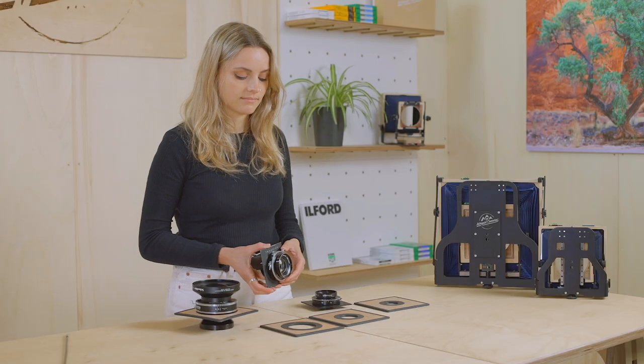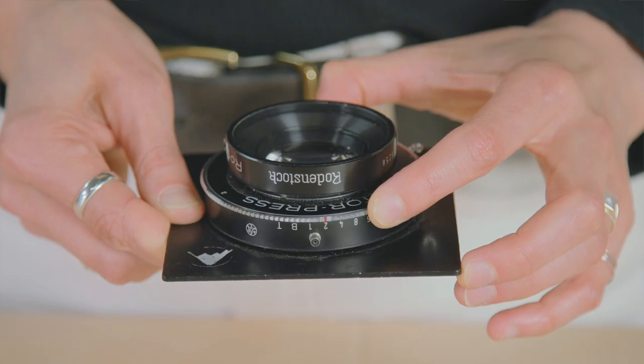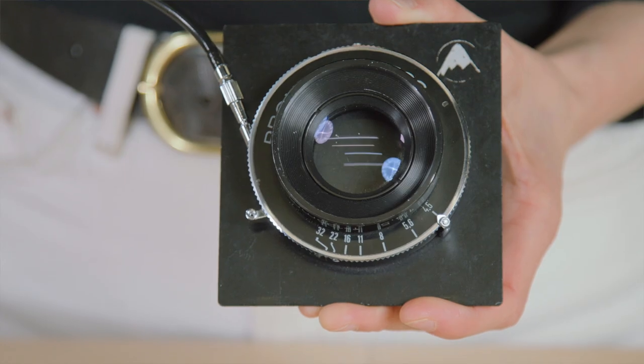Large format lenses are really simple and fully manual. You set your aperture, your shutter speed and then attach a shutter release cable.